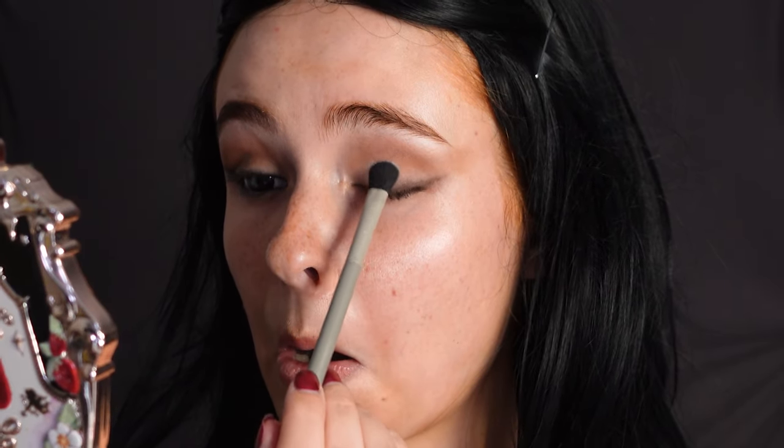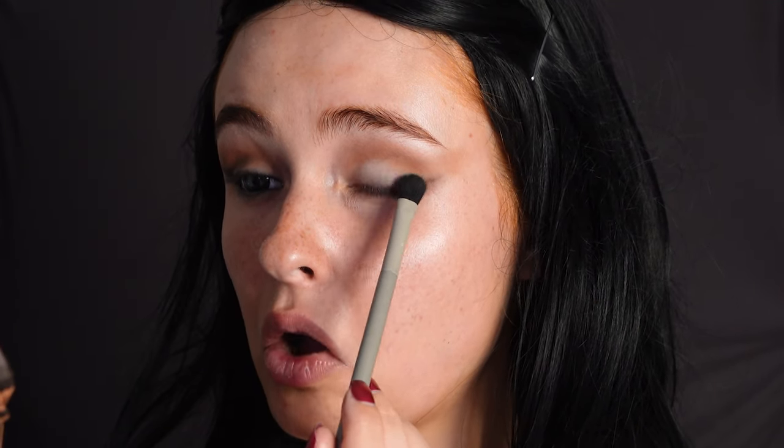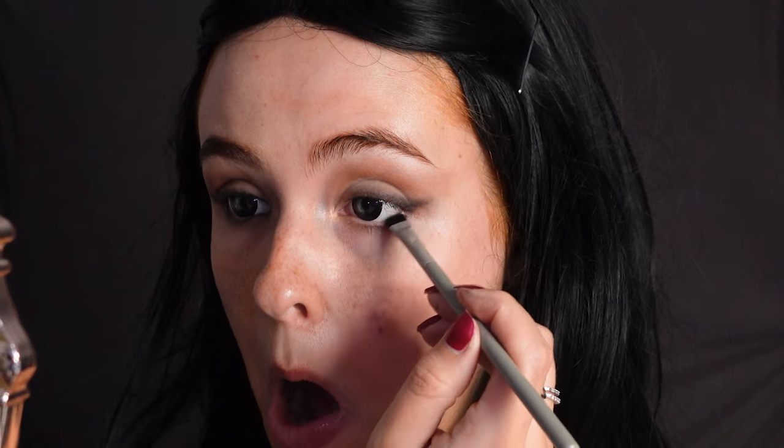Then we're going to add some white eyeshadow to really make the crease and the eyeliner blend better. Then we're going to take a black eyeshadow and do exactly the same for the liner, but this time we'll do it really neatly.